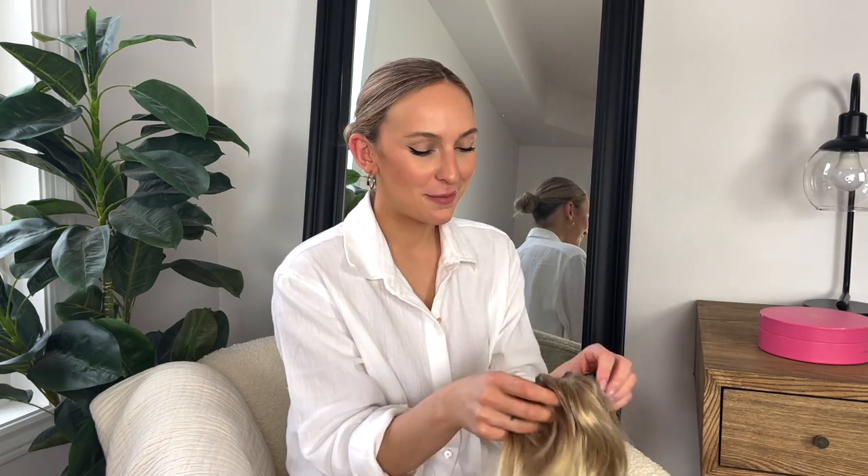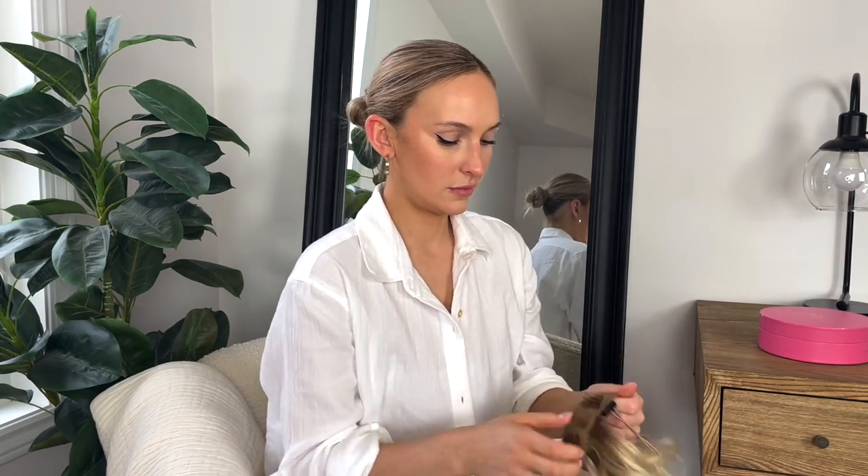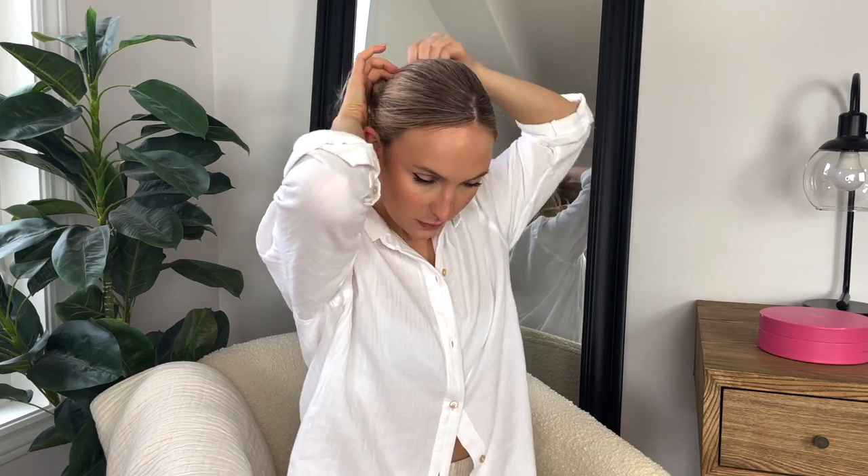Now we're getting our bun back again — we loosen it, flip it inside out, and secure it onto our bun. That's what it looks like, and now we're going to do the same wrap thing we did with the top knot, but we want to be more polished. I'll actually use a comb as I go and make sure the pieces are smooth and placed where I want them to be.